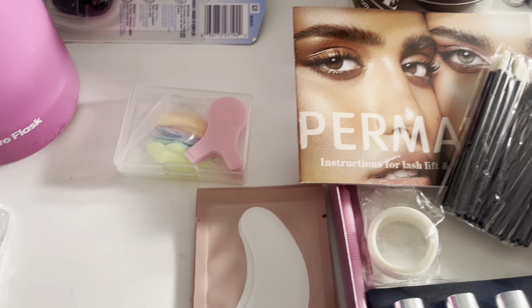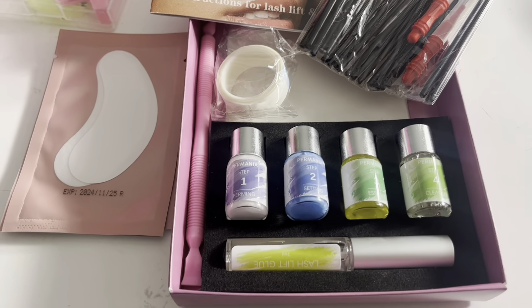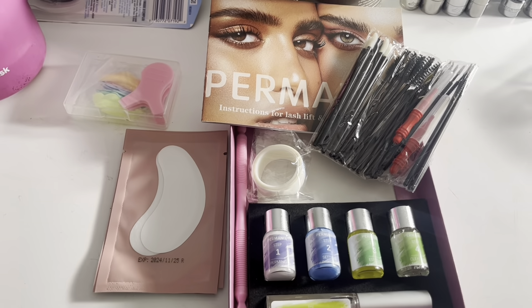And that is everything that comes in this one. I love how simple all of these are to use — this is everything that comes in this kit. I want to thank you all so much for watching, and don't forget to hit the like button to watch more videos like this.